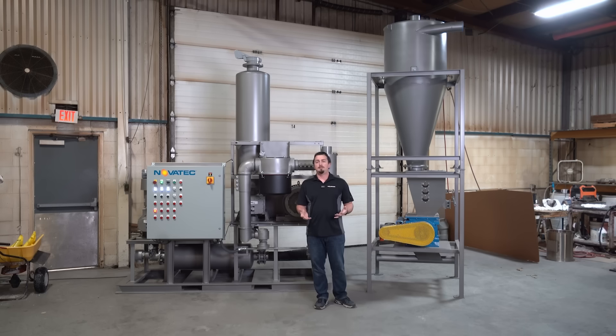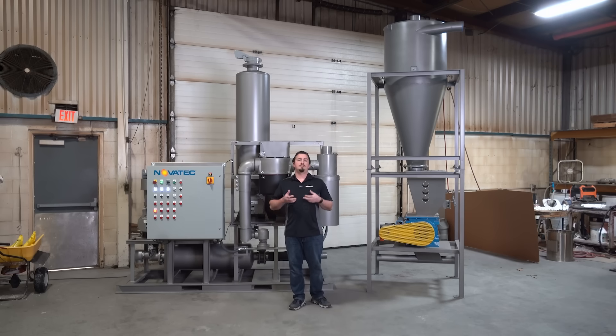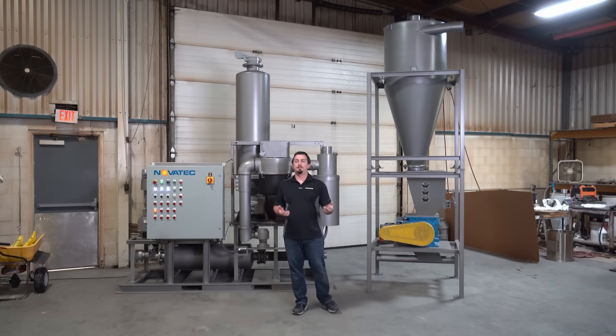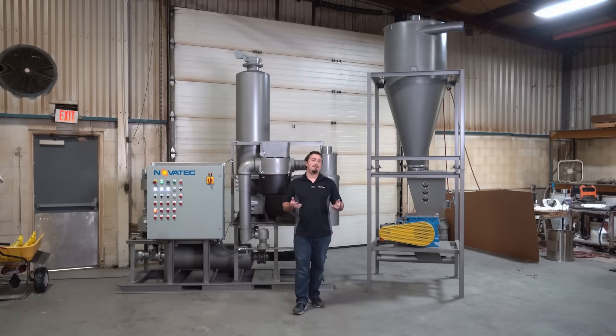This unit uses a dual blower system, and we do that in order to give our systems more flexibility. Not every system can be the same line size or have the rail car and cyclone in the same location. Every facility is different. So by having these two separate blower and motor systems, we are able to mix and match.